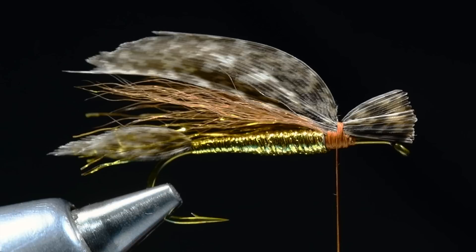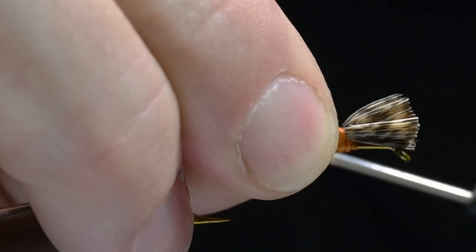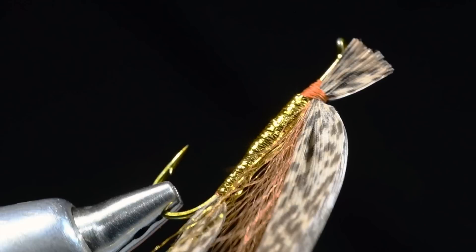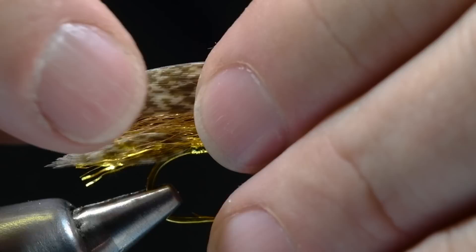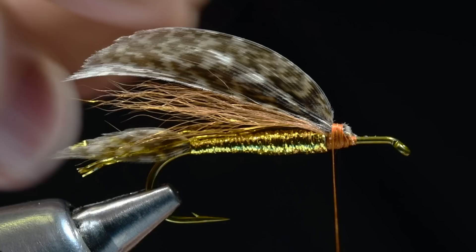We've got a nice little buckle in that wing — you can see where it's buckled at the front. The tips are a little ragged on this particular batch of feathers, but not to worry. Let me check the other side — same kind of buckle. You can mess with the shape of this wing a bit to get that arch in there; I like a nice high arch in the wing. Then we'll trim those butts off, anchor everything down good and tight, and you can see there's a thread head in place, then I'll whip finish.